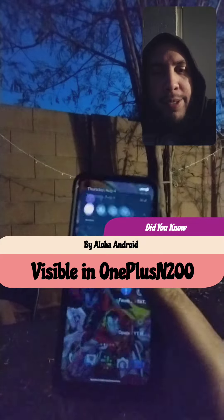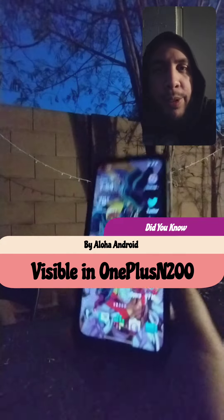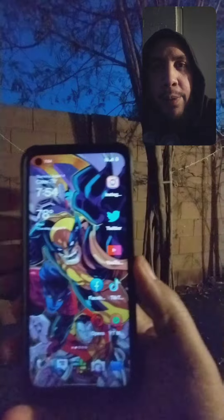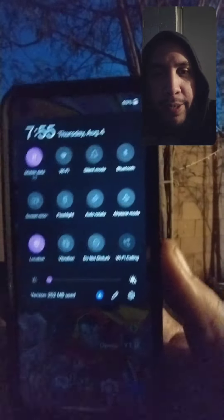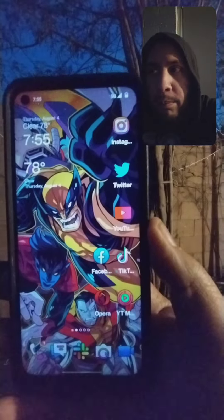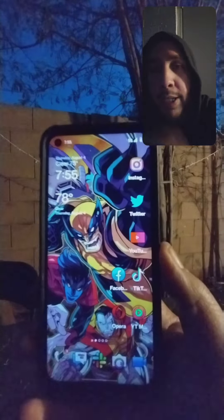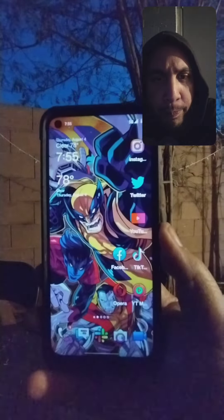What's up everybody? So this is kind of an interesting thing. I have the OnePlus Nord N200 5G, and I threw the Visible SIM card in it, and it's actually connected to 5G, which is weird because the OnePlus Nord N10 unlocked would not pick up a 5G connection on any other carrier unless it was a T-Mobile carrier.